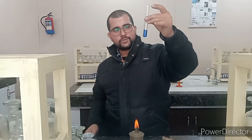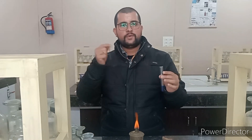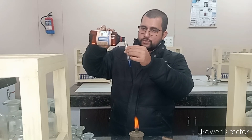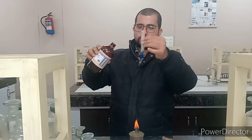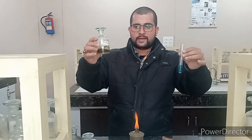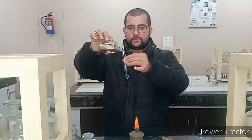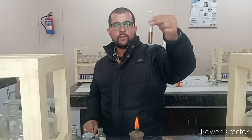Now we have to confirm that copper is present in the sample. For confirmation, we will add a few drops of acetic acid and then potassium ferrocyanide — it will give a chocolate brown precipitate confirming copper's presence. I am adding acetic acid — just one to two drops — and the color will change from deep blue to sky blue, its original color. Now I am adding potassium ferrocyanide slowly. You can observe which color appears — a dark chocolate brown color is appearing. It means that in the given sample, copper is present.